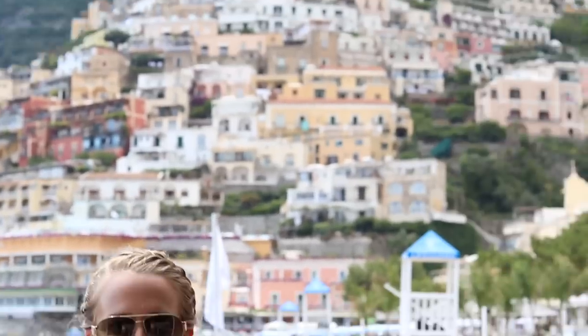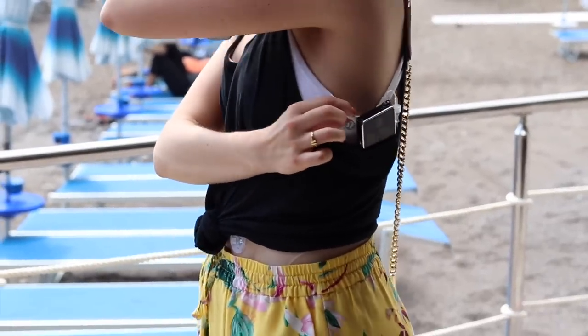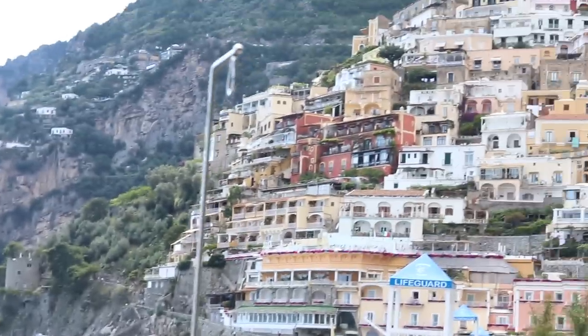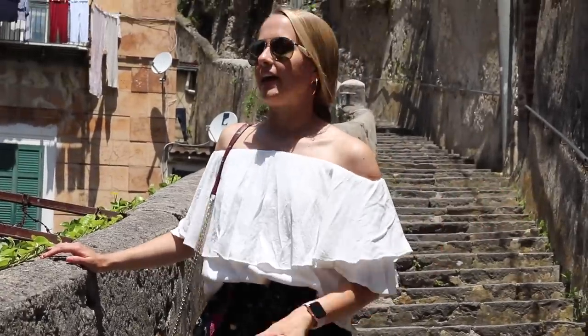Today I'm in beautiful Positano and we just went hiking, so I'm wearing my insulin pump clipped to the back of my sports bra.